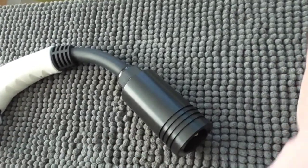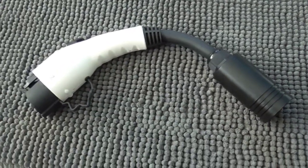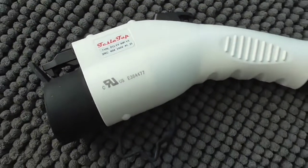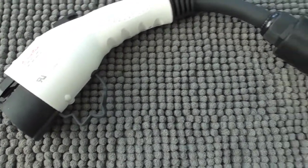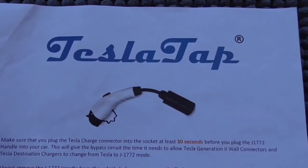It weighs two pounds, so it's not too heavy, and it's assembled in the US using different parts with final assembly done here.